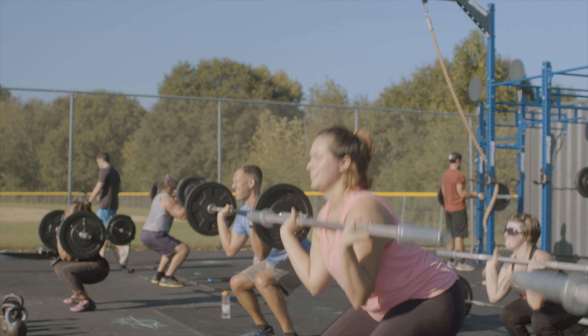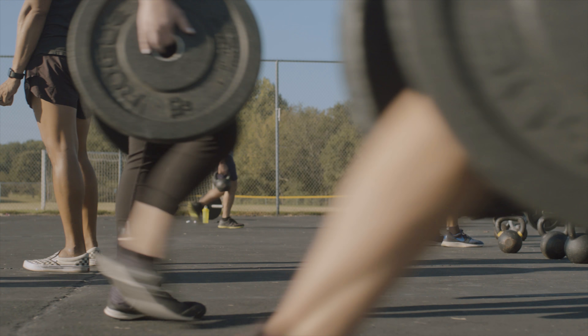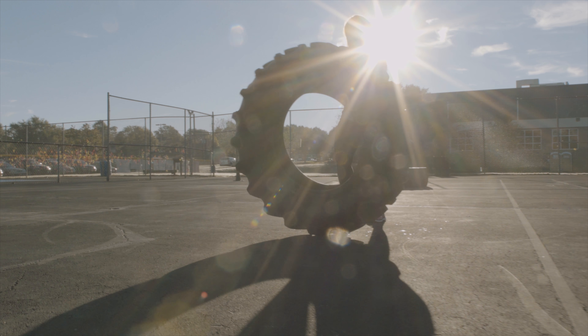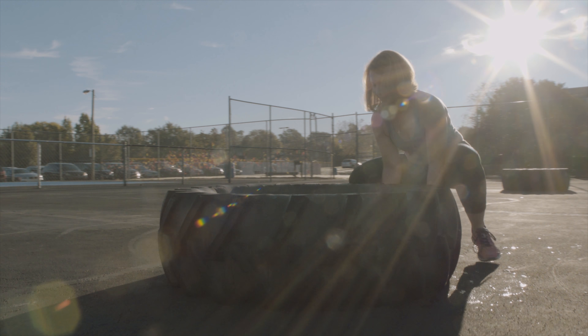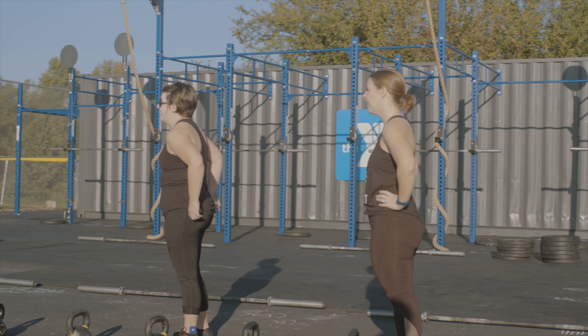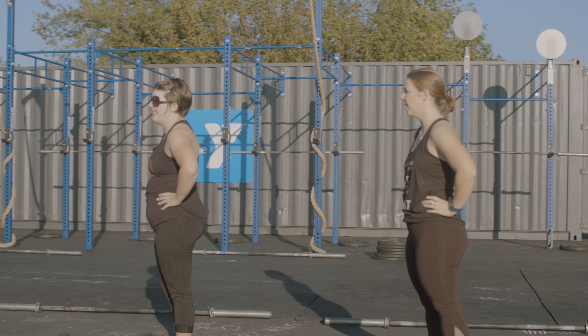You can come in and it doesn't matter your level — it doesn't matter if you've worked out a day before in your life or not — we can work with you with our highly credentialed staff. So come give Beast Mode a try at the Eastside Family YMCA. Wherever you are, come for a fun and new workout, and we look forward to seeing you.